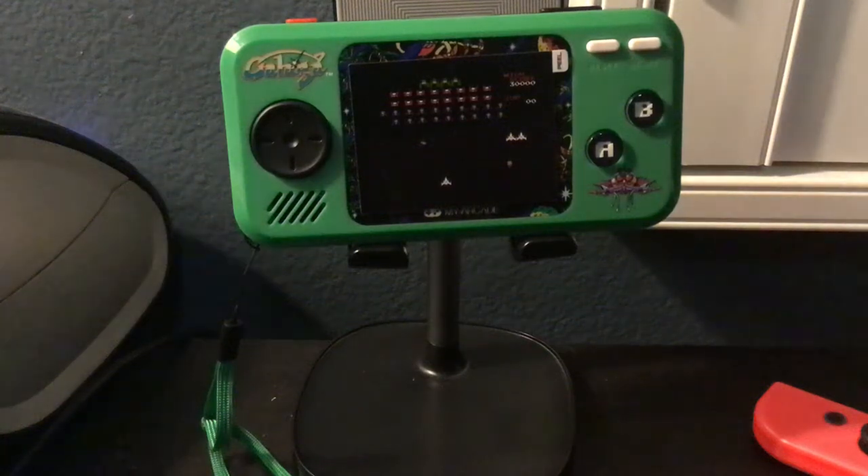Hello everyone, what's up? Today we're going to be talking about the My Arcade Portable Pocket Player — the Galaga one specifically. It comes with three games: Galaga, Galaxian, and Xavius.